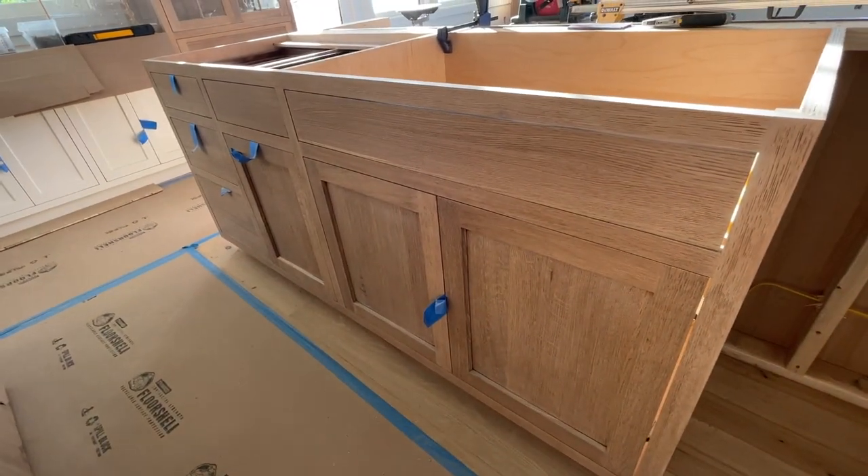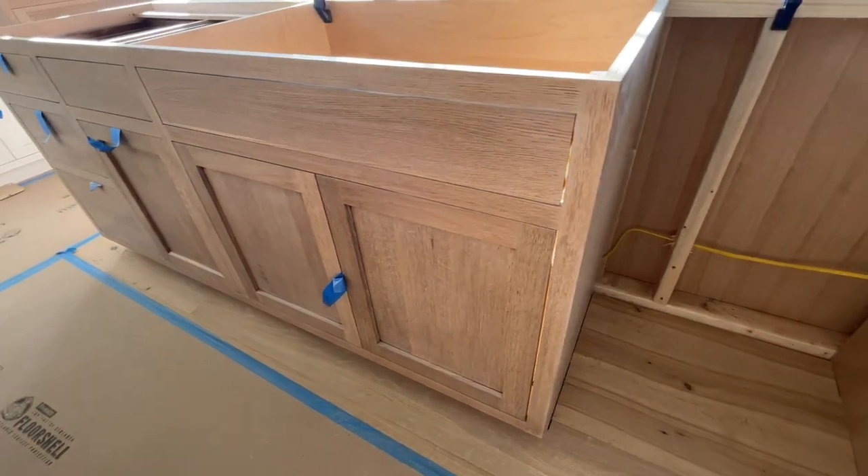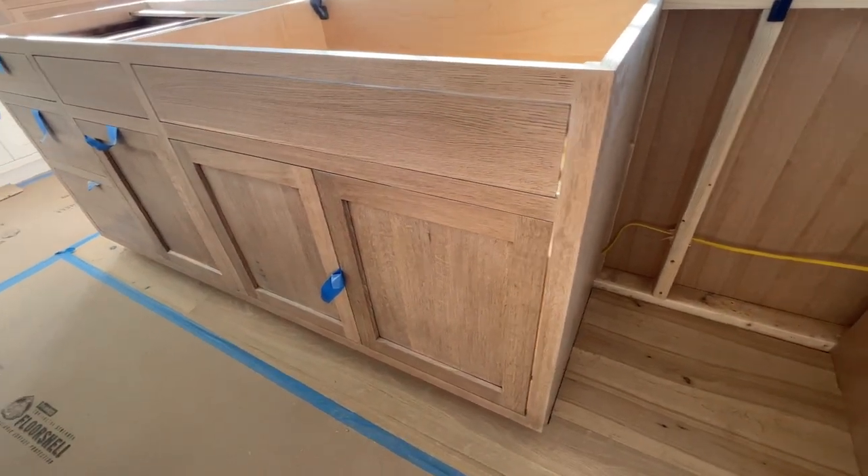We can adjoin these cabinet boxes into one piece, up to 10 or 12 feet, and that's what you're seeing here.